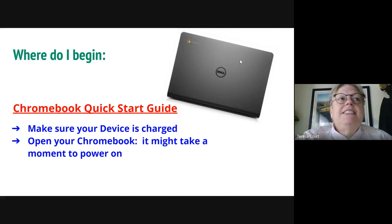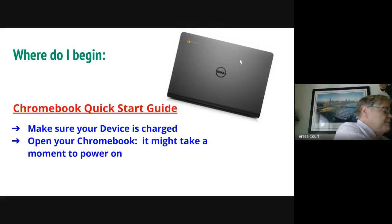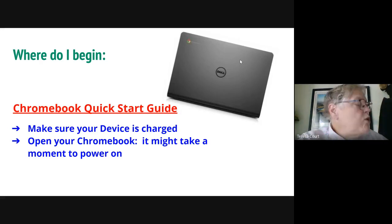If it doesn't power up, there is a power button on the top right corner — it's a circle with a line through it at 12 o'clock. If you hold that down for even a minute and then let it go, it should power up. If you're still having problems, you can reach out to me.